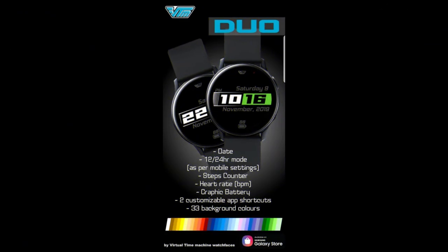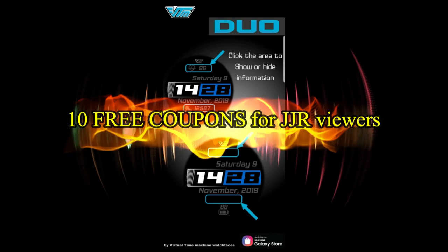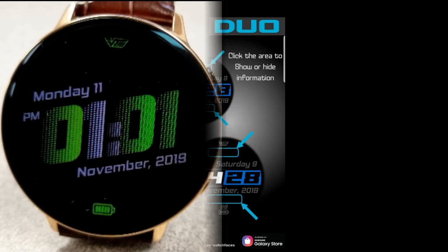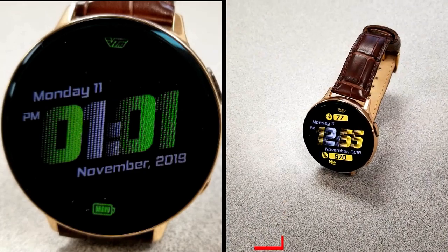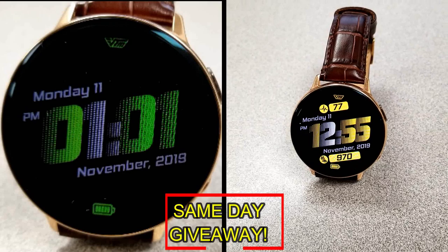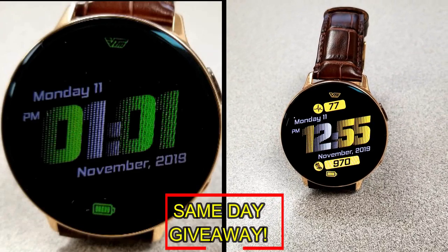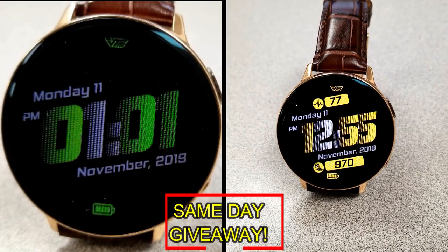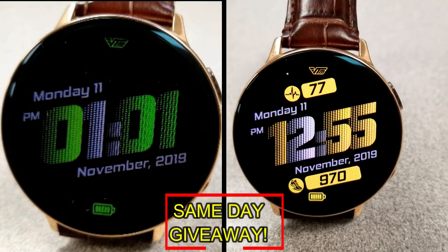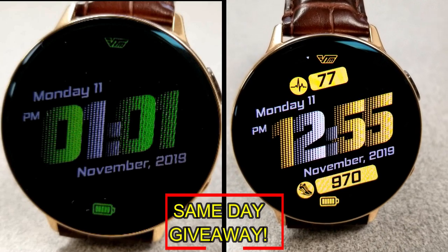If you want more information on the watch face I reviewed today, simply do a search in the Galaxy App Store under the name of this face. The full details including the direct link are included right in the video description. I'm also going to be giving away free coupons to random lucky viewers that comment below — I'll leave a reply under the winner's comments to let them know how they can get a coupon. As always, good luck to everyone, enjoy the rest of your day, and I'll catch you guys in the next episode.